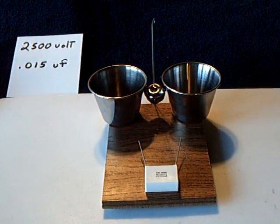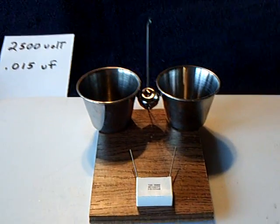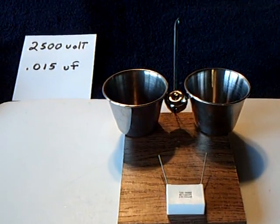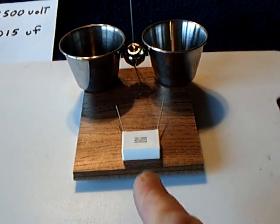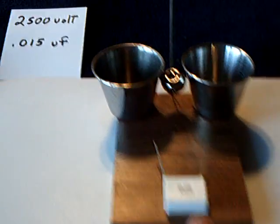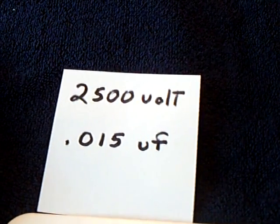I'm just calling this the capacitor bell. It's a Franklin's bell, but instead of running it on a Van de Graaff generator or some sort of other static electricity source, I'm running it on a high-voltage capacitor, and that's the value of the capacitor.